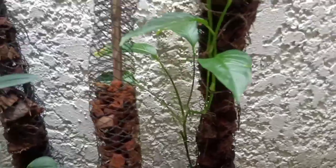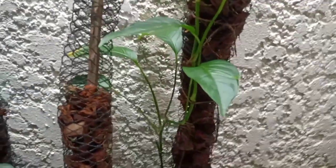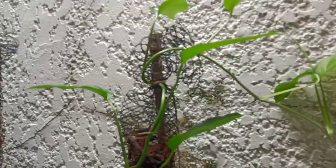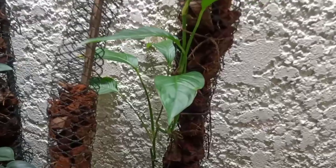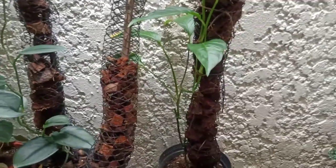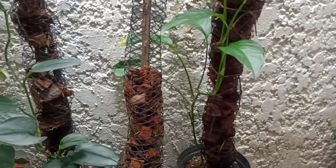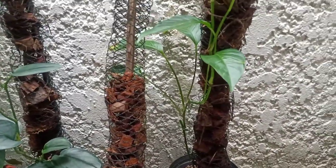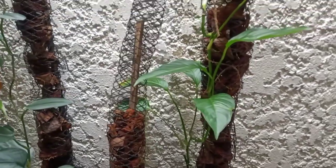This Monstera allenata is a fast grower. I propagated this before but it has grown long again, and I don't want to cut it because I want it to reach its full size. When you cut this plant, it has the tendency to revert, so you won't see its fullest potential if you're constantly cutting it. It's better to just let it grow.